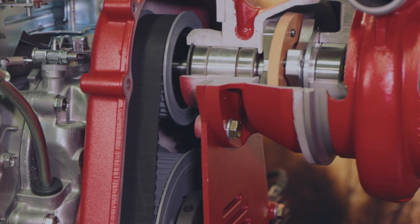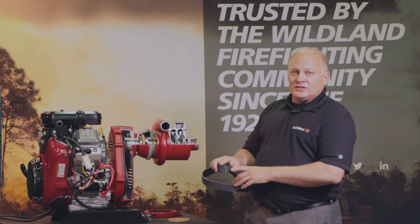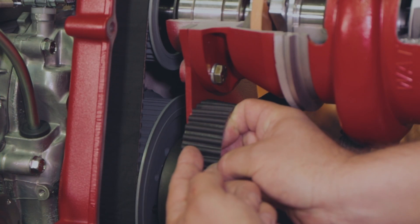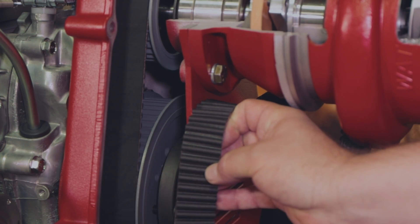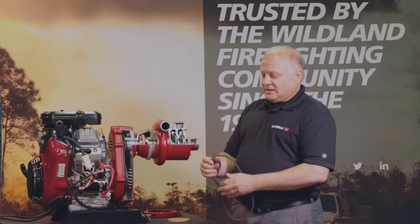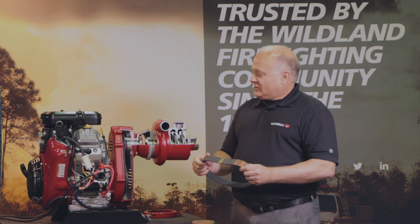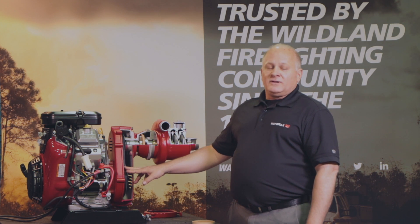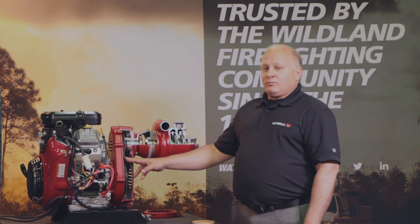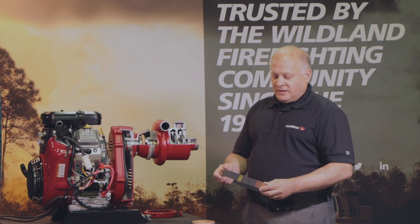It's a timing belt system — direct drive. You have very high efficiency between driving the engine and the pump through the teeth of the pulley system. It's not like a V-belt which can slip or stretch on the pulleys. This is the same type of timing belt that you'll find in your car. It's made to last the lifetime of our product. We have product out in the field over 30 years, and they still have not replaced the belt or the pulleys in their units.